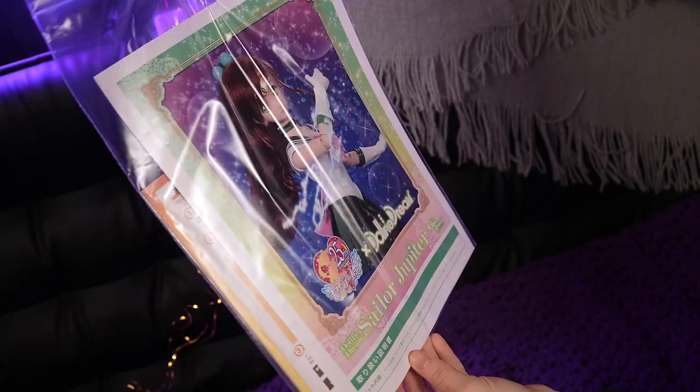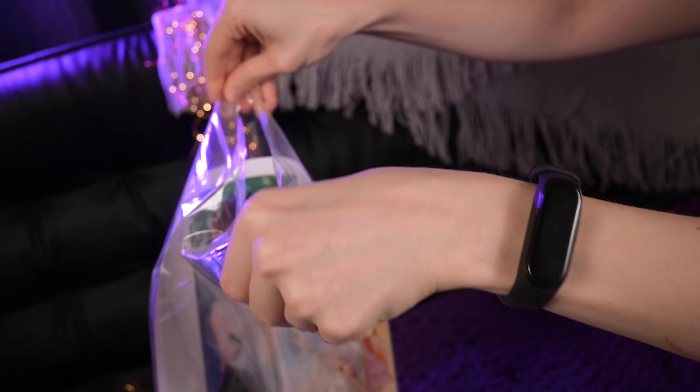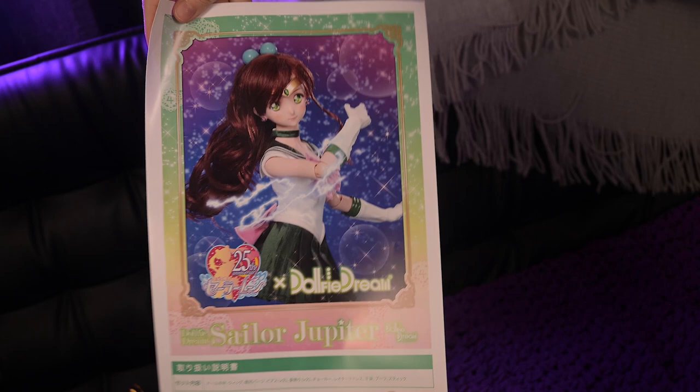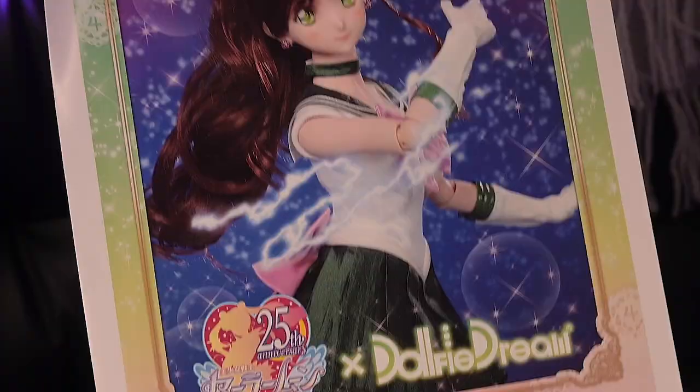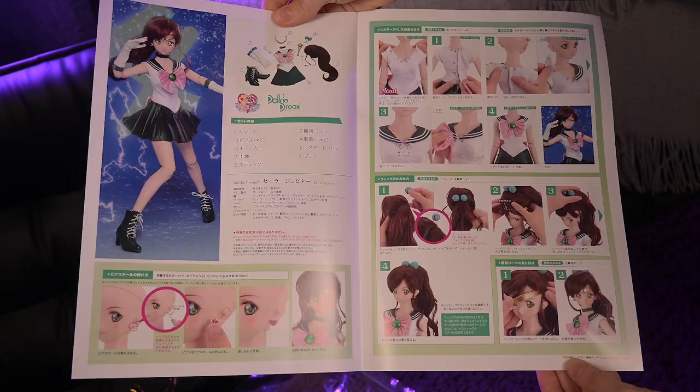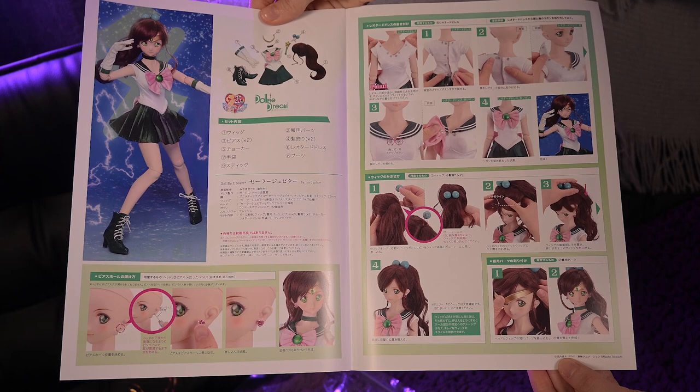In the big bag we got a doll-specific booklet and the usual Doll for Dream guide. The guide is pretty informative and contains lots of interesting information for newcomers like me. The doll booklet on the front has a big Sailor Jupiter portrait — she is on a beautiful background with stars and bubbles which reminds me of the anime itself. Near her hand is lightning as she is ready to attack. Here also is a list of what is included in the set, a Jupiter photo in full height, all set pieces in detail, and basic information about the doll.